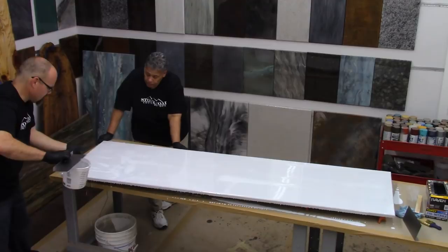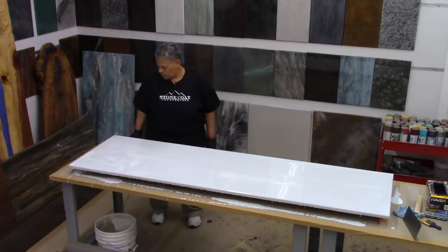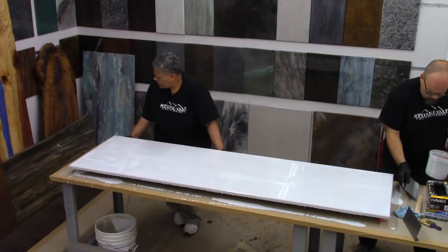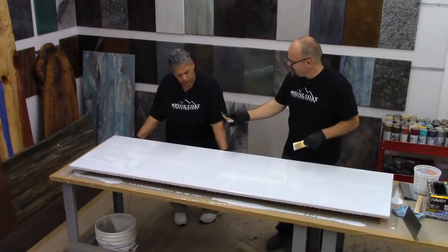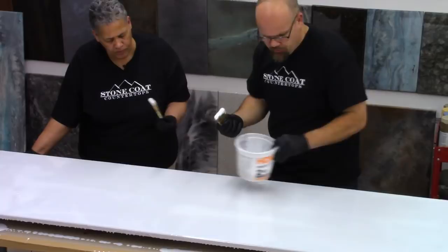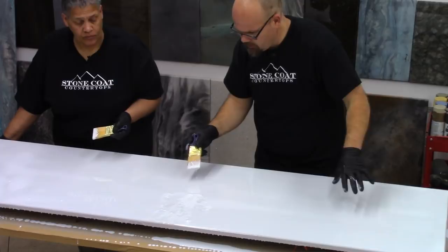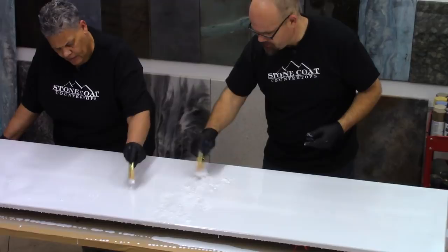You want to really prep your area so that you don't make a mess in your workspace. We have RAM board down, we've protected our area, we've covered our tables, and all that prep work just really helps with clean-up. Now we're going to use our brush — I'm going to give you a brush. We're going to chop this out. You can see some of the trowel marks. We're going to prime our brush by dipping it in a little bit, and then I'll use the heel of my brush and just start to chop it randomly. This not only eliminates our trowel marks but it's going to help mix the material one final time.